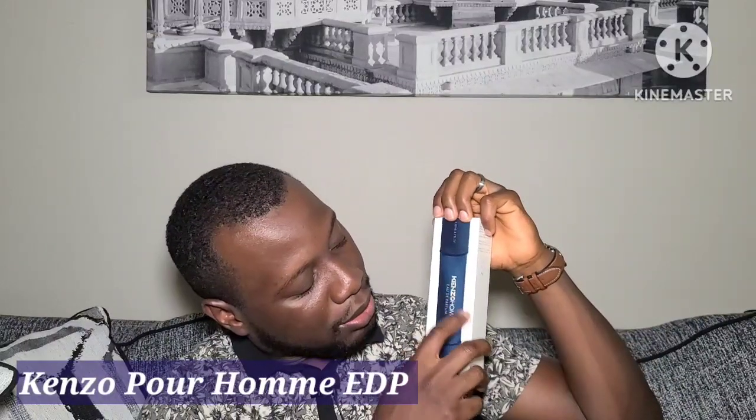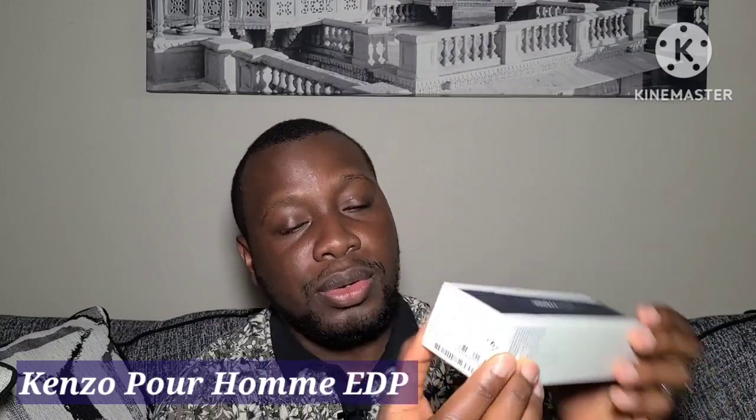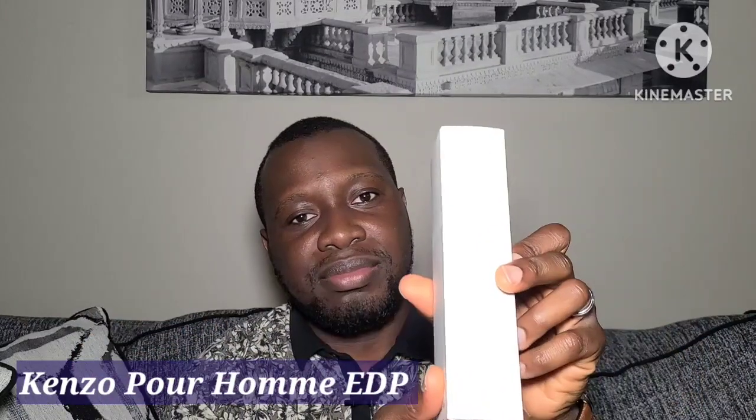The first thing I'll do is show you guys the box. This is Kenzo Homme Eau de Parfum. The box looks like this — hope you guys can see it well. On top of the box we have the barcode and some of the ingredients, and here you have Kenzo written. The box is quite simple.